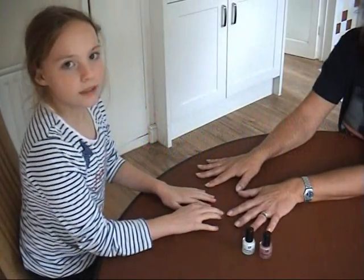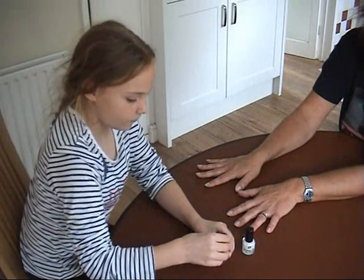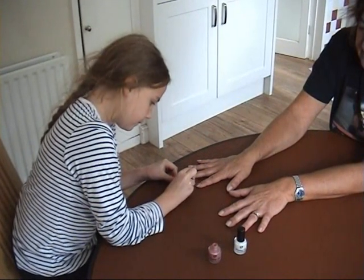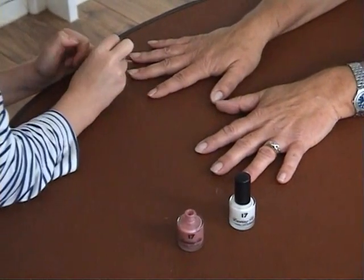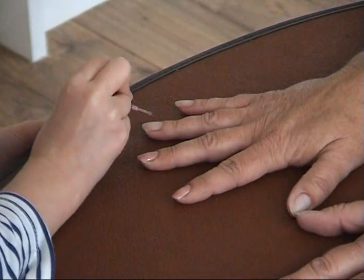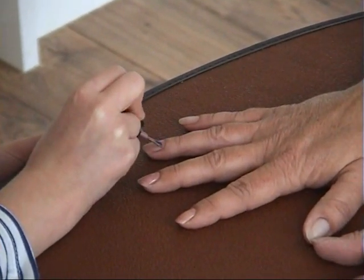I'm going to be painting my grandma's nails. I'm going to do a French manicure, so first I'm going to start with this nail polish and just paint our nails with one coat. As you can see I'm just getting this light pink colour all around for my nails.